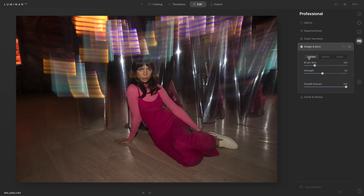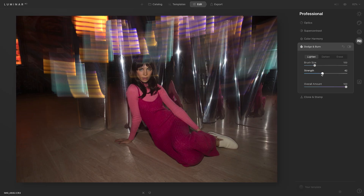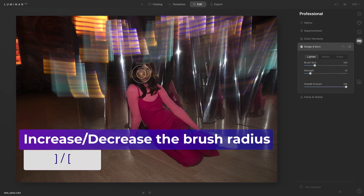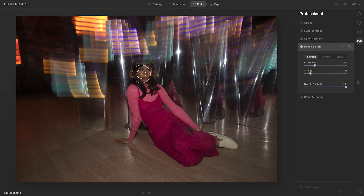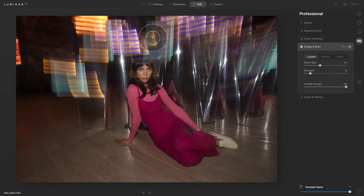We're going to start with Lighten because there are a few areas I want to target. I want to brighten up the model's face and the reflections in the back, but I don't want it to be too intense. So I'm going to decrease the strength to about 13. You can use your left and right brackets on your keyboard to adjust the brush size, or use the brush size option here. I'll paint over the model's face, which lightens it just a little bit, then brighten up her hand and part of her leg, and also paint over the reflections in the back.